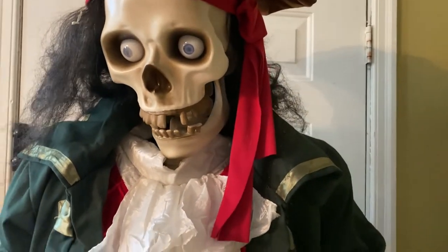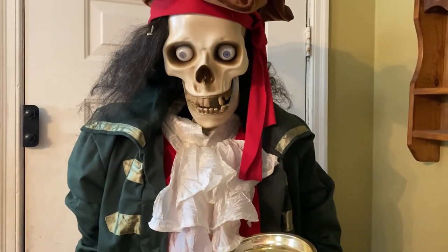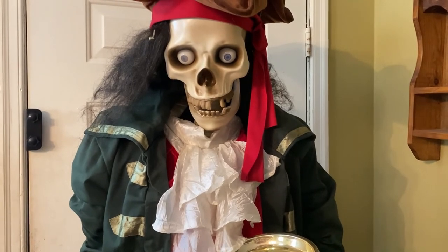Yeah, this is Deadeye Drake. I hope you guys enjoyed the video. Have a great day and happy Halloween.